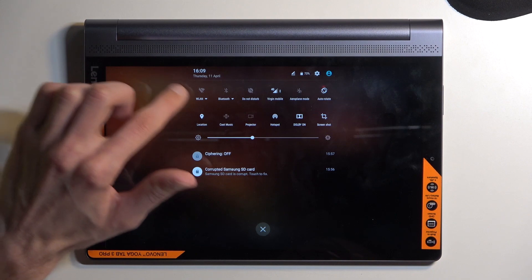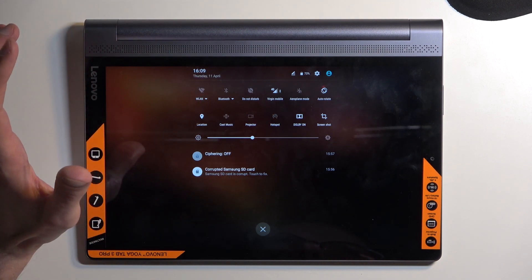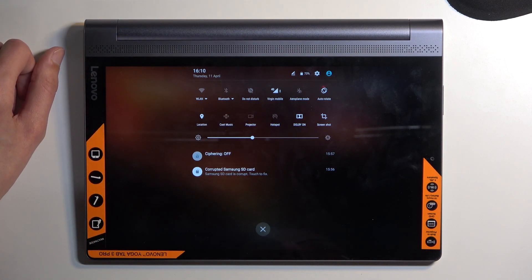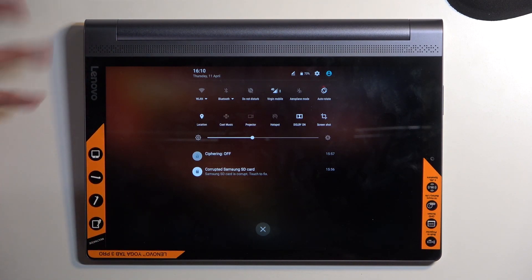You can see if there is a cross, it means that it's turned off. The cross disappears but hotspot is now off. So you can only use one at a time, and that is because it's using the same antennas.